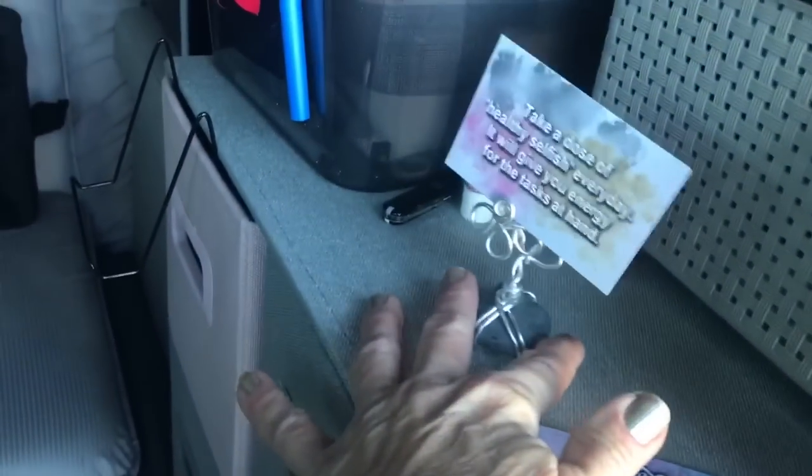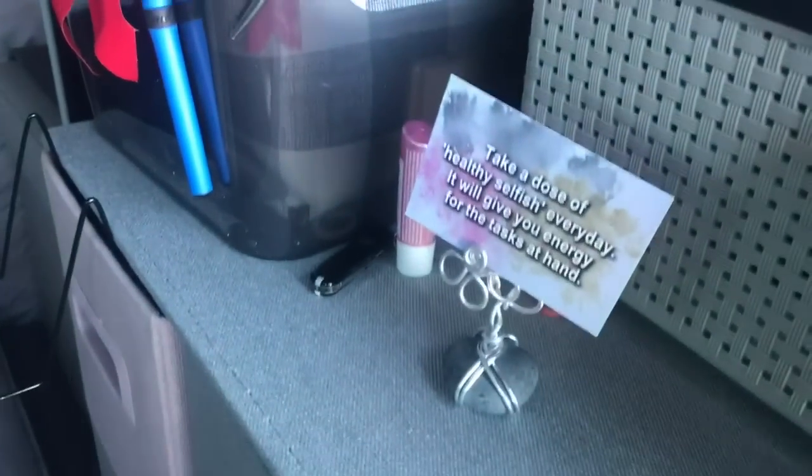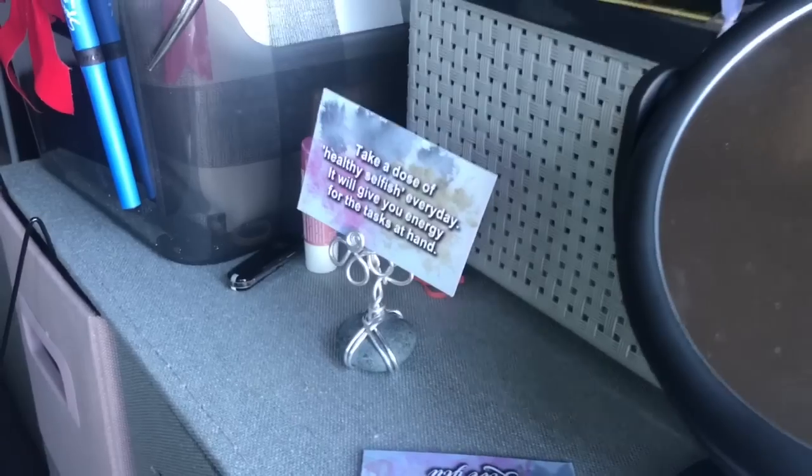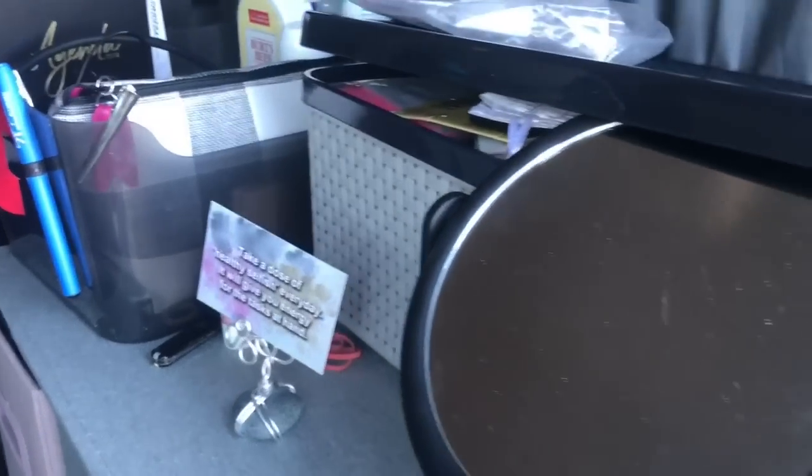I bought this little flower at a craft show. You can also get little gold place card settings — the kind people use at weddings. You can put some velcro or a magnet on the bottom and change out your cards every day. Let me show you outside here a little bit, and then we'll get walking and talking.